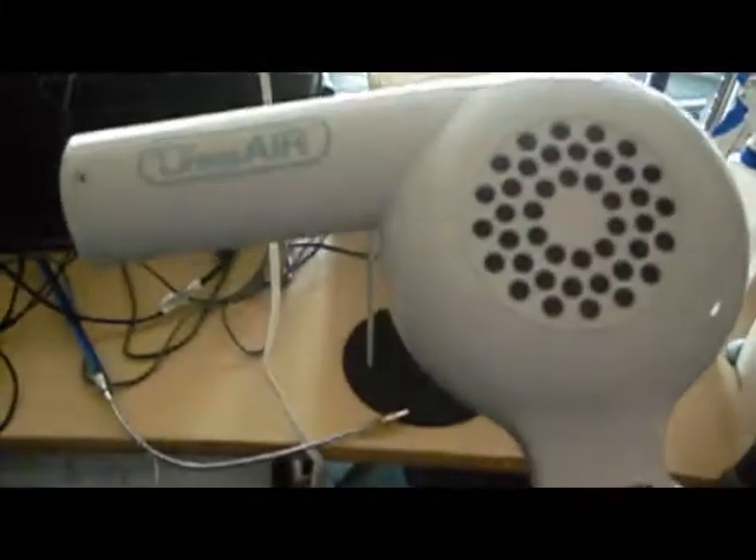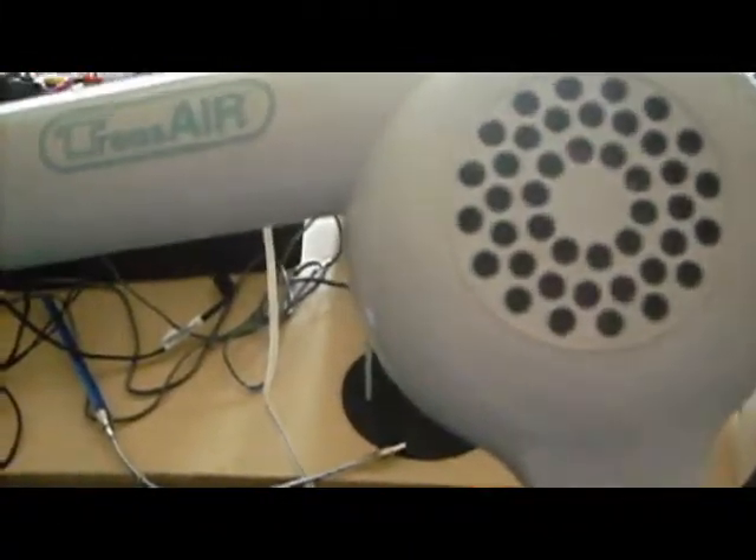We're out camping, we've got our solar panel charging the battery — though we don't even need it at nighttime, this will work just like daytime. We've got a refrigerator, a laptop, and now I need to dry my hair. Running a hair dryer on this 210 amp hour battery.